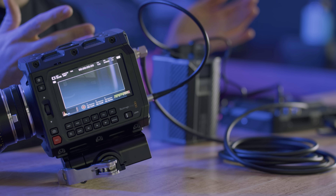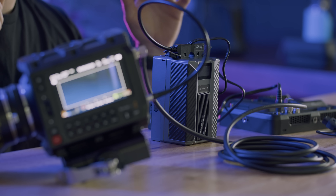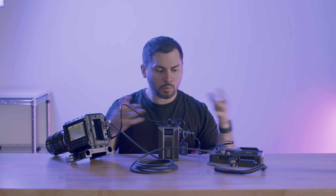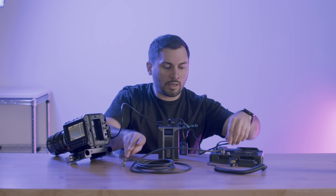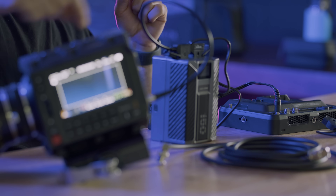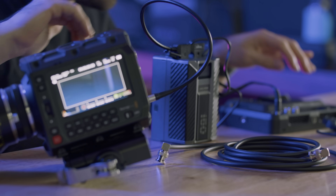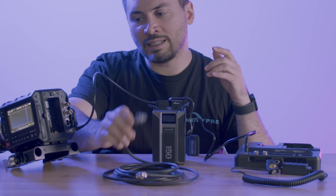If you didn't bring backups, hopefully we got to you first and can help prevent this frying from occurring. When you're doing this, you want to plug everything in while the video cable is not plugged in. Because when the grounding loop is occurring, it's traveling through the video cable. So if you turn everything on and your devices are fully powered up without a video cable plugged in, there's no way for the grounding loop to occur.